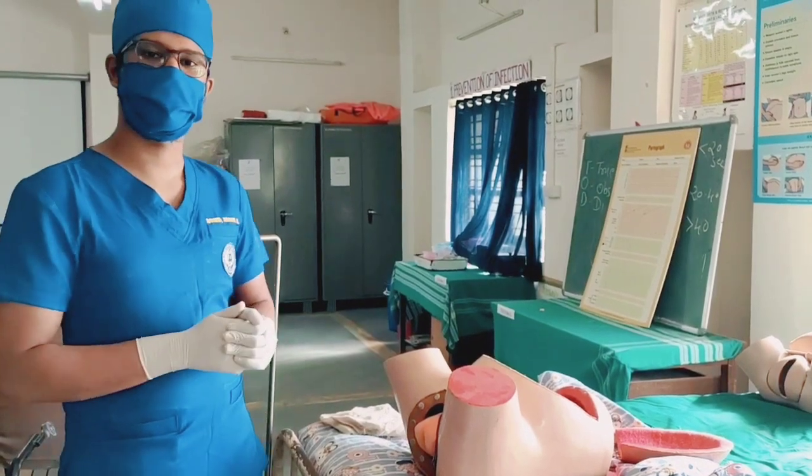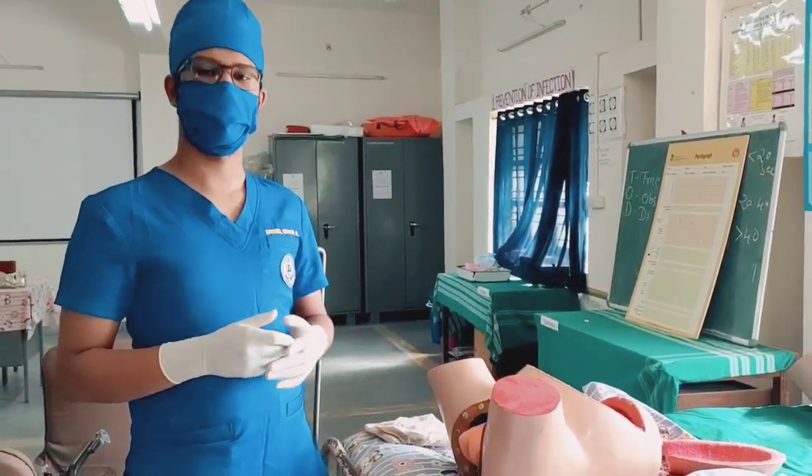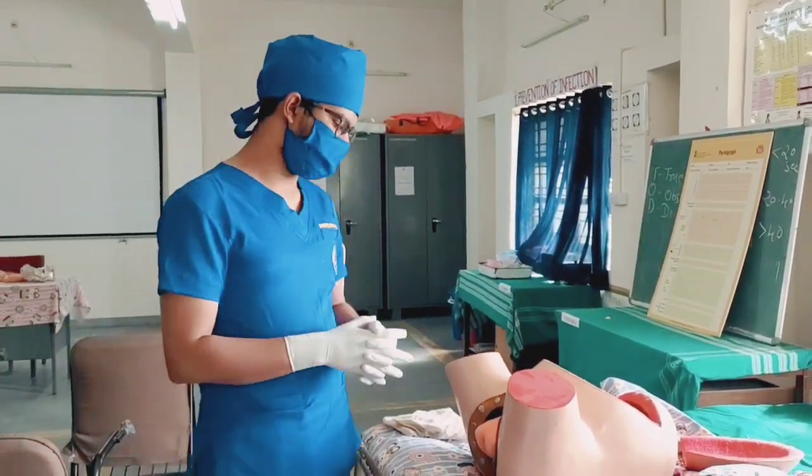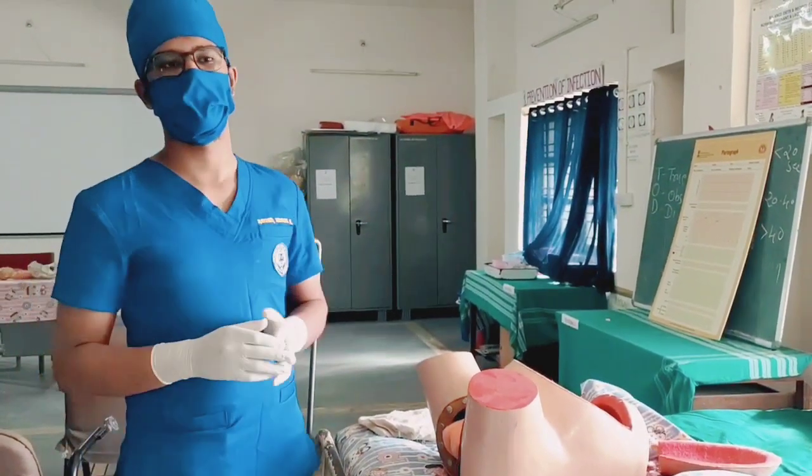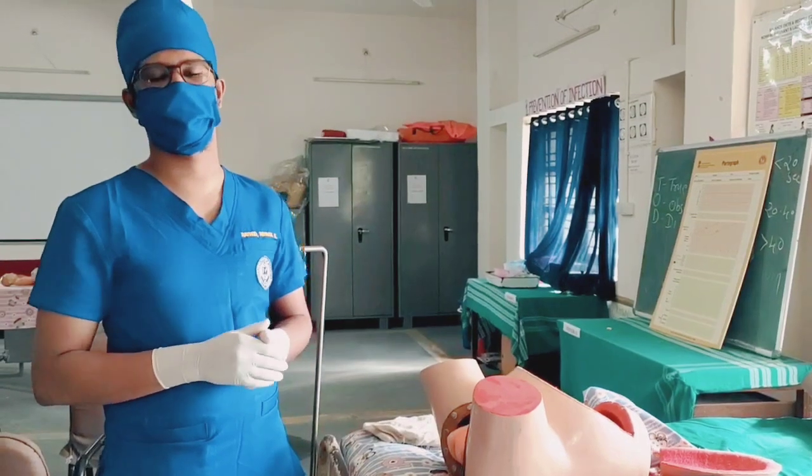Hello everyone, my name is Atatrana Kamleshwai and I am going to demonstrate Breech Delivery. So first of all, when the breech is presented at the delivery point, we have to be ready for the caesarean section in the worst case.